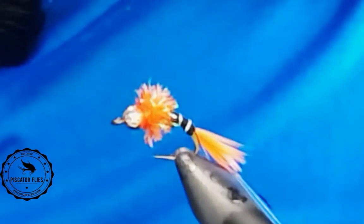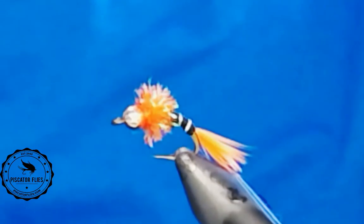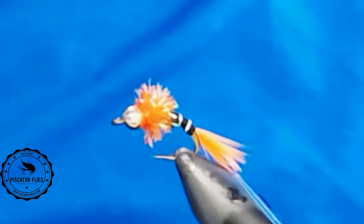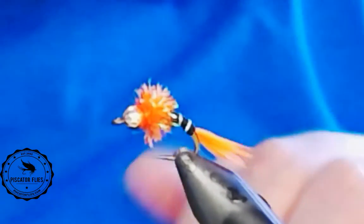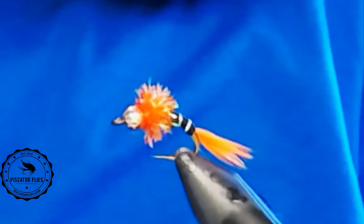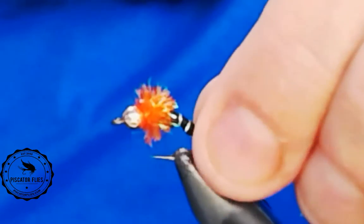Good morning, guys. I hope everyone's having a good day so far. I'm just going to be tying this pattern. This is a steelhead hammer. It's a little bit different than — I think it's an Orvis pattern. They have one with a woven body. This is, I guess, like a simplified version.